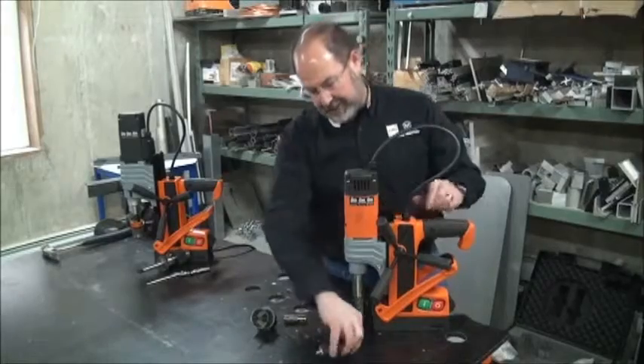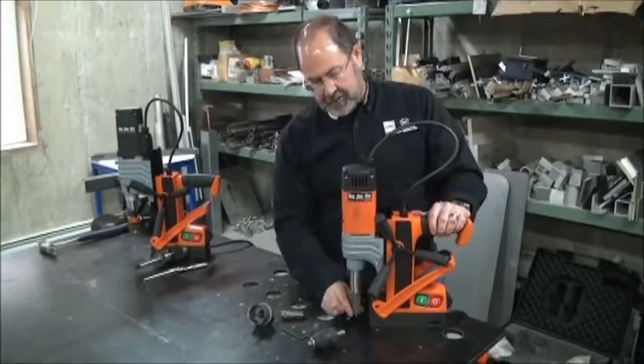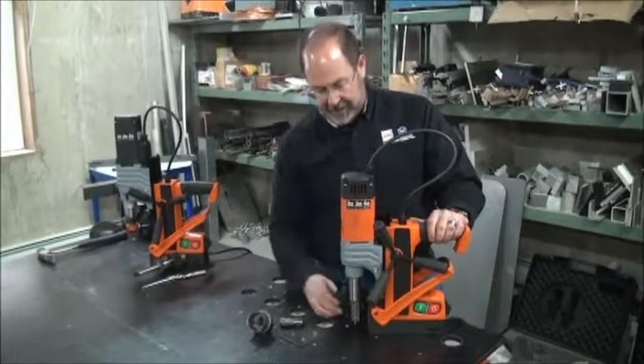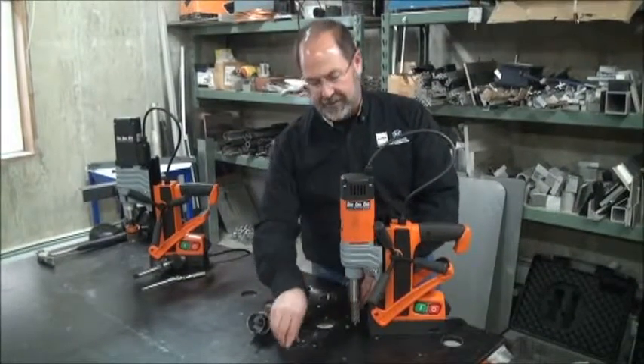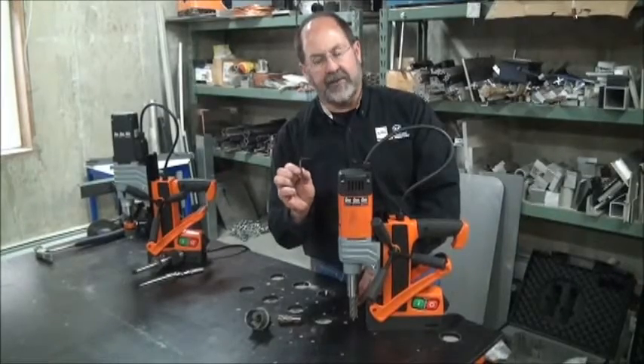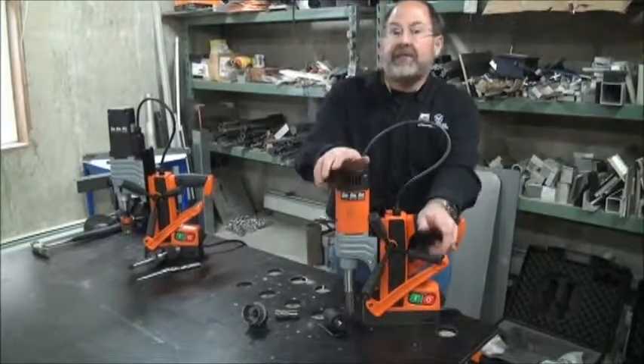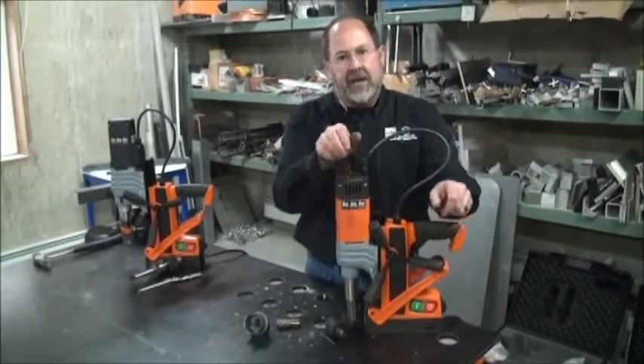All you do with this one is pop out the set screws partially, drop out the weldon shank. You'll notice there's a weldon shank adapter in the back of this drill chuck. Slip it back in and tighten those set screws back down with the enclosed four millimeter set screw wrench. It's that simple to get twice, maybe three times the effectiveness in use out of your mag drill.